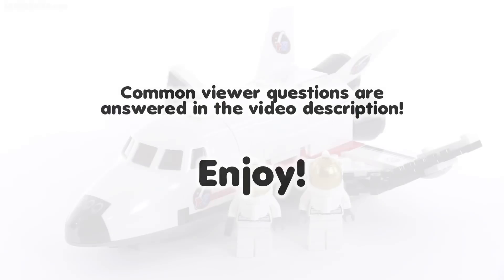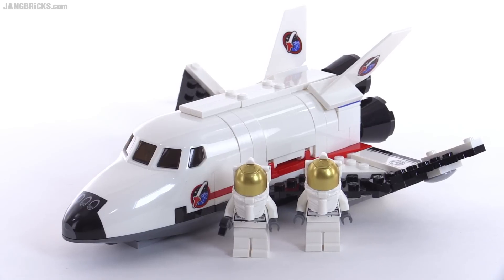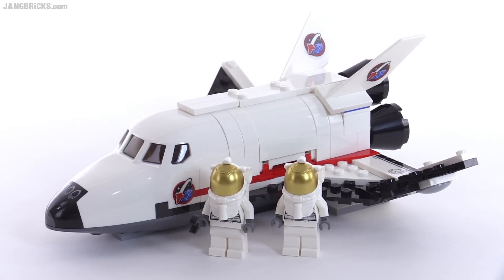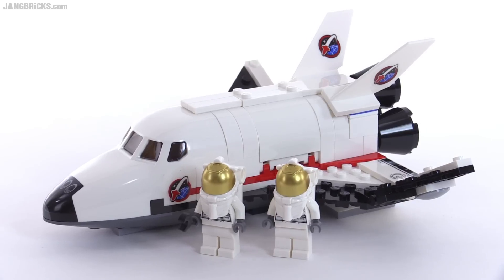Hey everybody, it's Jang here with a look at a small Lego City set. This is the utility shuttle. The set comes with 155 pieces and that includes two astronaut figures.